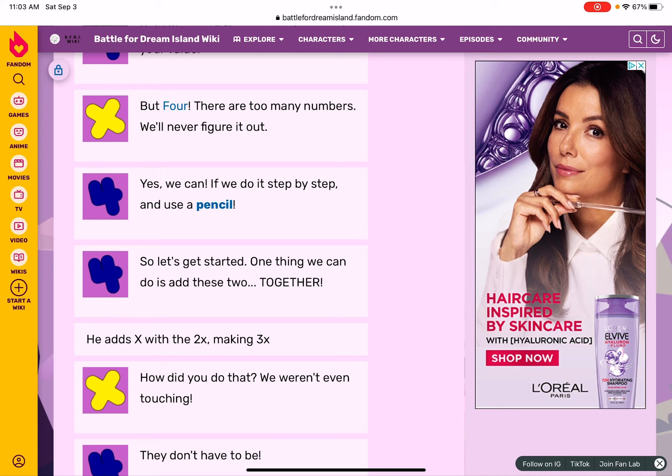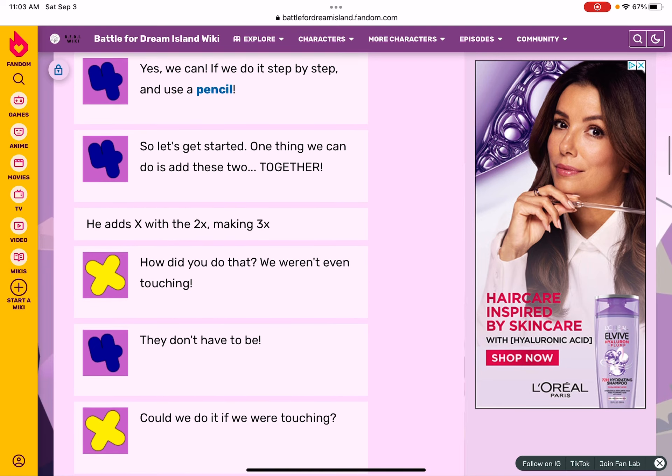One thing we can do is add these two together. He adds X with the two X, making it three X. How did you do that? We're not even touching! They don't have to be.